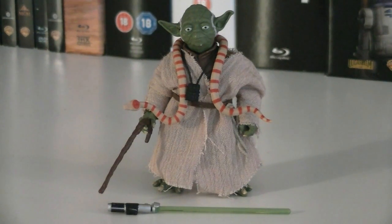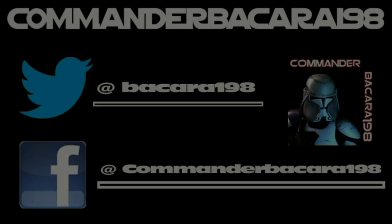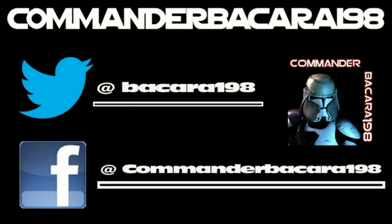With those issues aside, he's still a decent figure, and I'd probably recommend that you pick him up. I hope you all enjoyed this review, and I look forward to seeing you in the next one. Subscribe for hundreds of collectible reviews, including Halo and Star Wars, and follow me on Facebook and Twitter for up-to-date channel news.